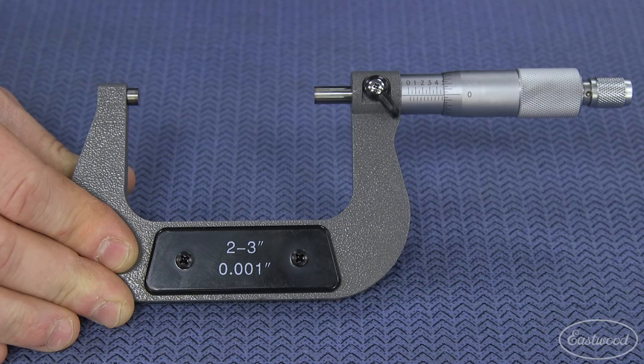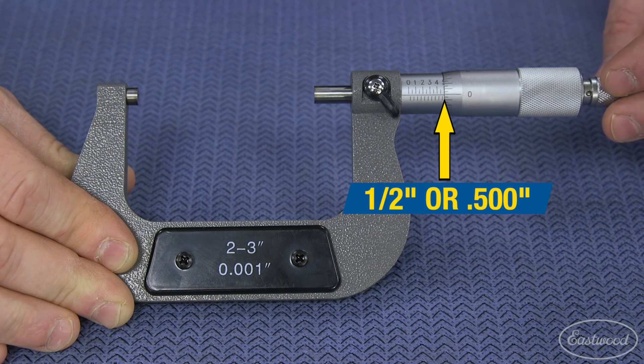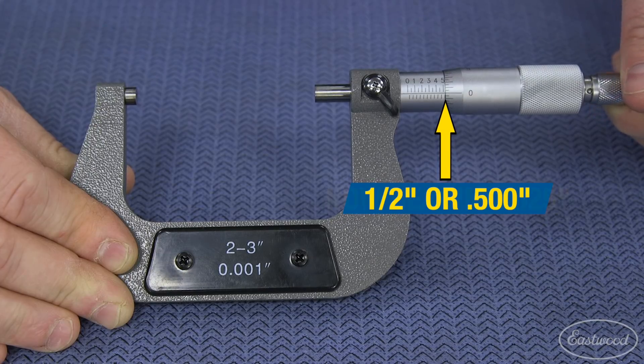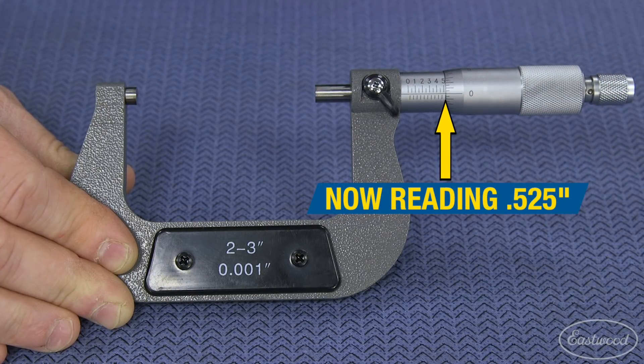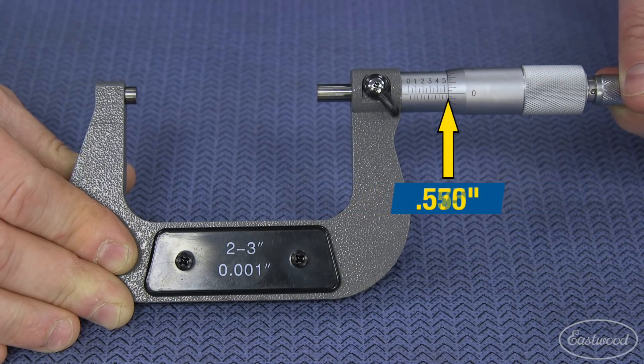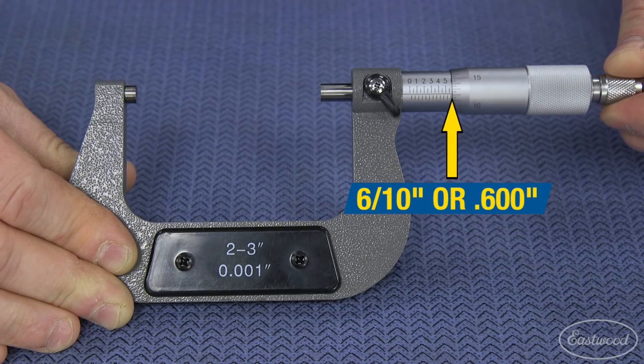So if we set the tool to exactly one half inch, with the zero on the thimble lined up with the five, we are now measuring half an inch, or 500 thousandths. If we turn it to the first line, we have added 25 thousandths and we are now reading 525 thousandths. The next line would be 550 thousandths, then 575 thousandths. Another turn puts us at 6 tenths, or precisely 600 thousandths.